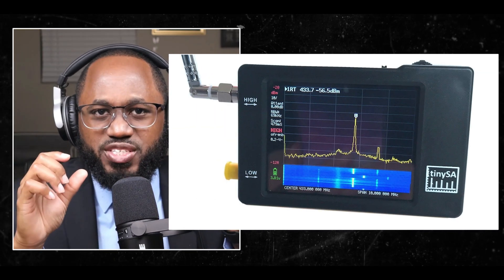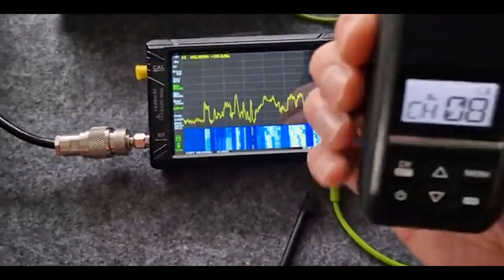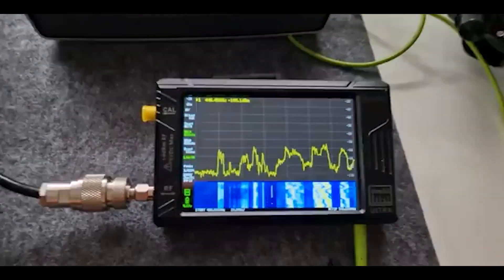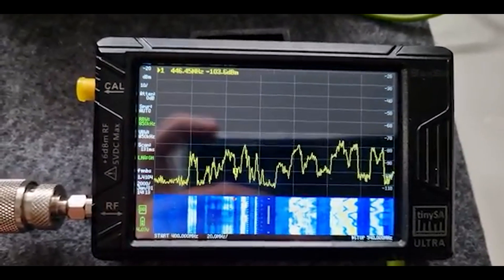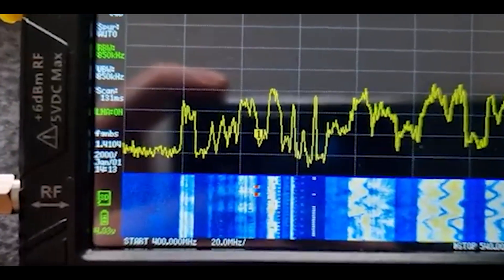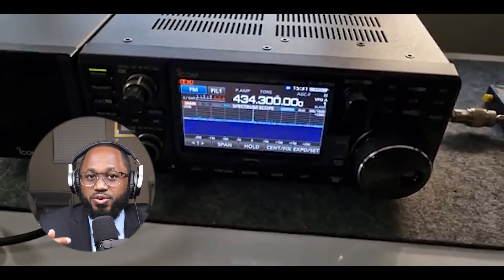There's going to be some fine tuning and settings. Adjust the resolution bandwidth (RBW) and other settings to fine-tune the signal detection. The TinySA has a minimum RBW of about 2.6 kilohertz, which is useful for generating RF surveying. Use the config/more/AGC settings to manage automatic gain control for better signal clarity.